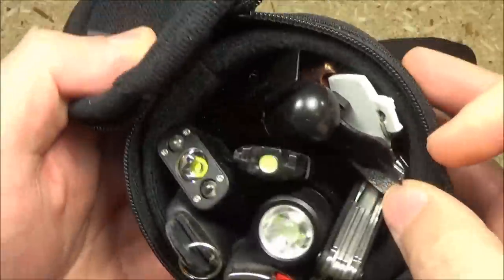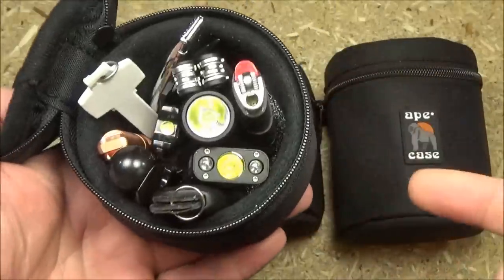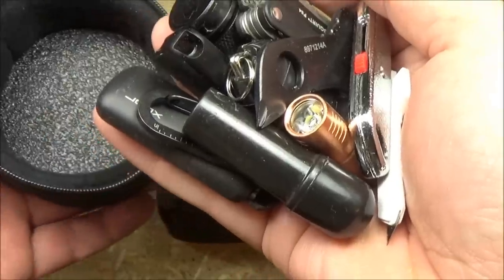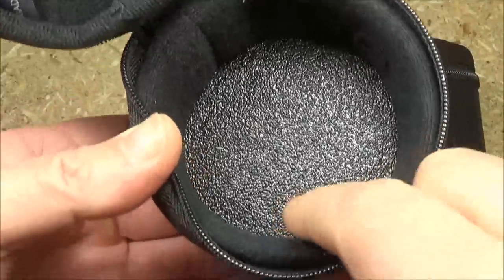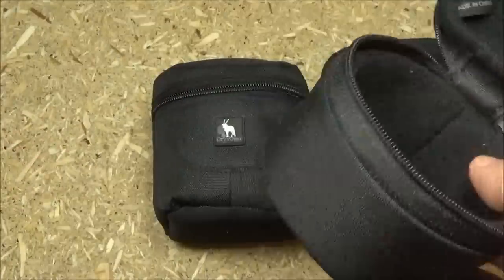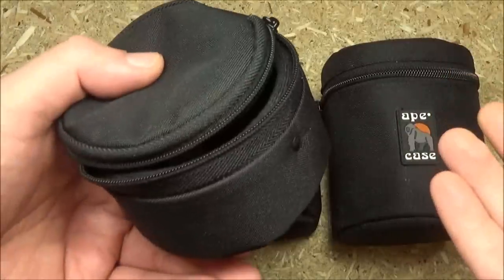I was able to cram in just a huge amount — basically almost everything from the smaller category. For micro-sized items, this case is king; it'll hold as many little gadgets as you want, and because it's a lens case it's also padded, which is nice if you have anything fragile. The only thing I don't like about this case is there's no belt loop, so if you want to carry it on your belt you're going to have to rig something up.